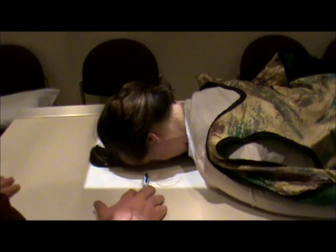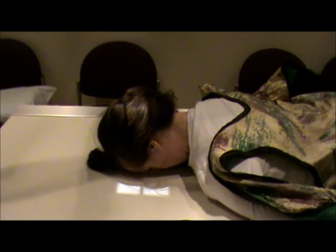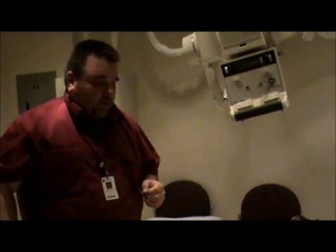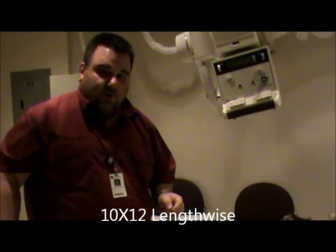The ray is entering at the level of the nasion, which is indicated by my pen. I'm going to move the pen out of the way. As far as collimation, we're going to collimate just to the skin margins, but it's going to be a tighter collimation, just to the level of the orbits. I'm going to put my left marker here, just in it without obstructing. The technique is going to be 77 kV, center cell. We used a 10 by 12, and it's lengthwise. The petrous ridges on this view should be in the lower one-third of the orbits. This is our Caldwell view.